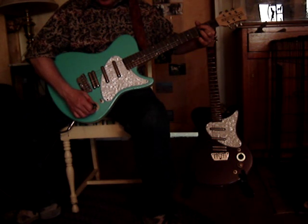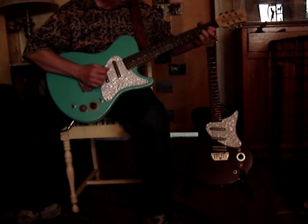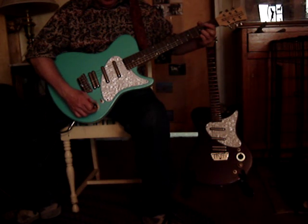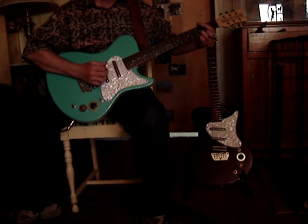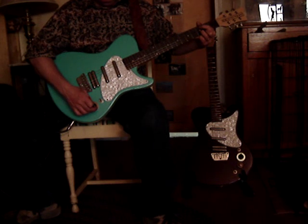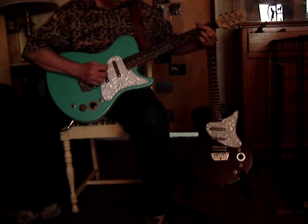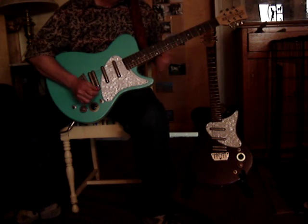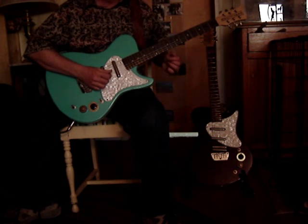The next position is the neck and the middle. This position is just the neck. And the final position is the neck and the bridge together. Now what I'll do is just play a riff for you and I'll reverse the order of the pickups so you can hear what the individual notes sound like through the different pickup positions.